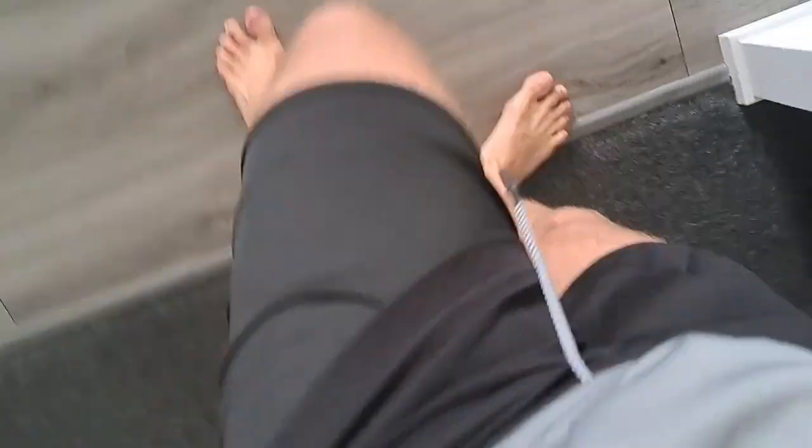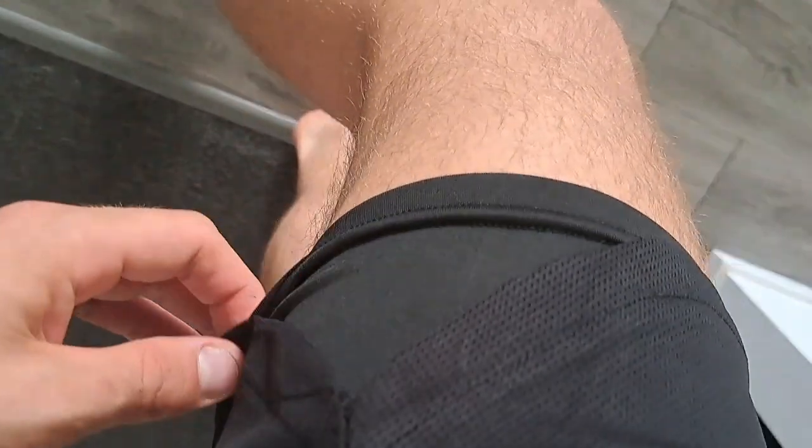It's got a pocket here for your phone, none on this side — that's just the design. It kind of goes up in a V pattern. Yeah, the shirt's nice.